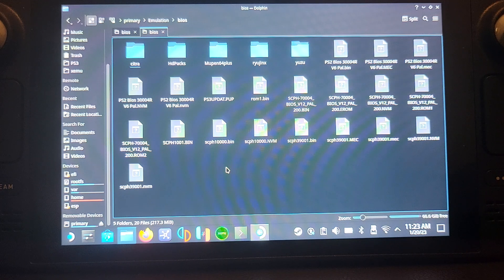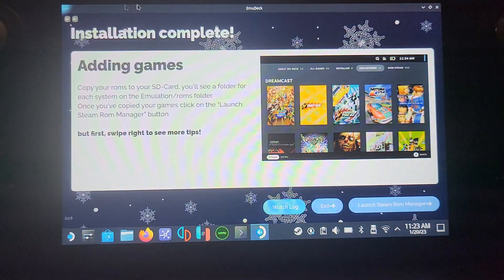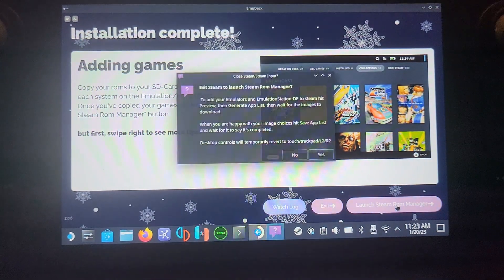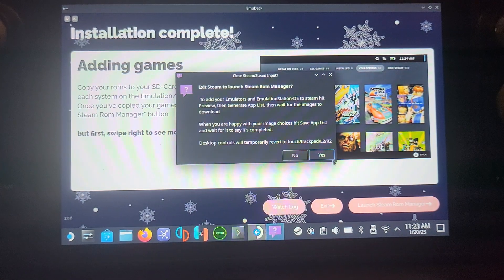Using the copy and paste techniques with the right trackpad and left/right bumpers, once that's done we're all set up. We don't need to configure the gamepad or do anything else here. The last thing to do is launch Steam ROM Manager — go ahead and select Yes.